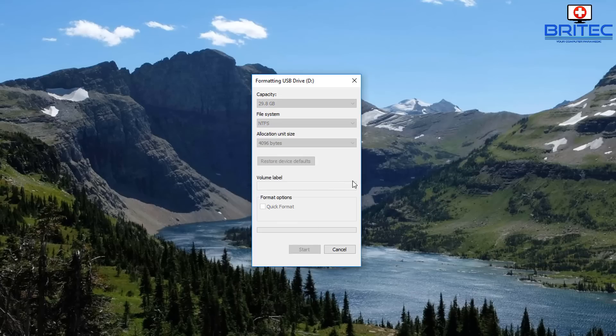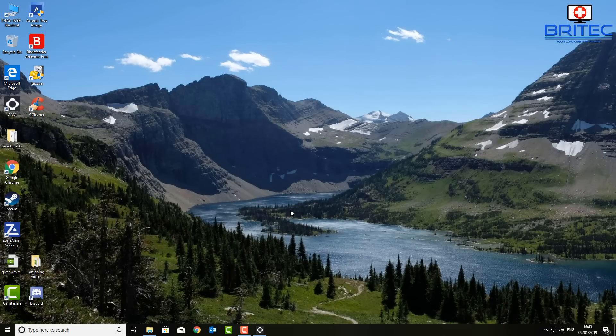So it's important that you uncheck quick format and run a full thorough format on there, which will be a full format for this type of flash drive. This will start to erase data on that drive. It does take a lot longer, and you only need to do this if you're giving the drive away to someone or you've got sensitive data on there — like bank documents — and someone else is going to be using that flash drive.